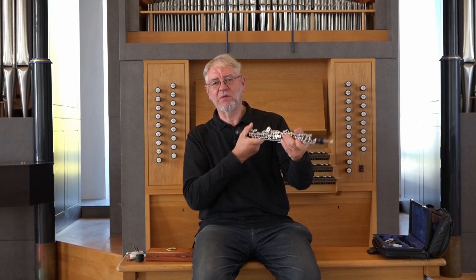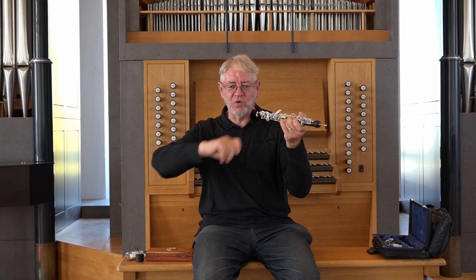I didn't do ta-ka; I did ta — ka. The ta, you have to stop with the k. We don't speak the k on the first note — we speak it on the next note — but they have to be separate. Ta — ka. And the ka, you stop with the T.